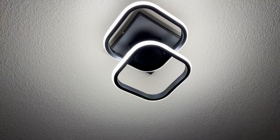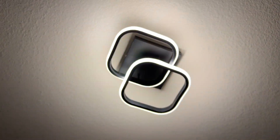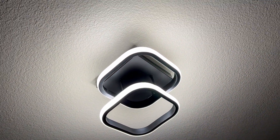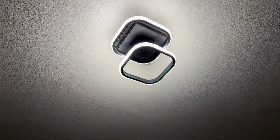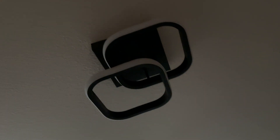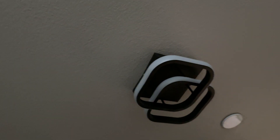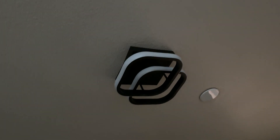Hey everybody, I just want to give you guys a quick look at this squared light fixture. We've got the double layer one, with one overlapping the other over the top. If I go ahead and turn off the light here, you can see that it goes right around the square.